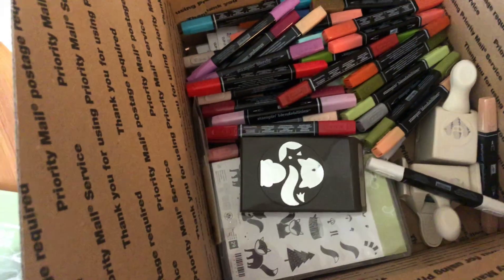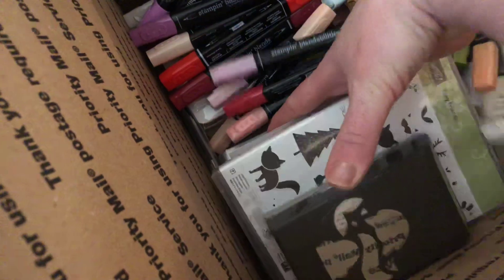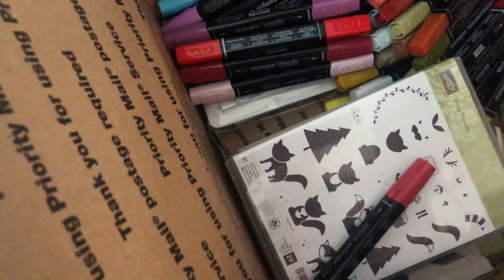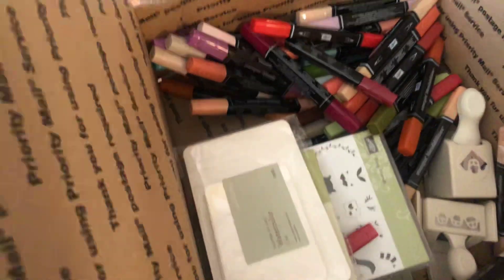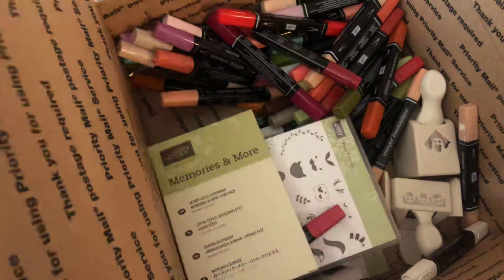There are punches — there's a stamp set with the matching punch, along with a few other stamps that come with thin cuts, the dies. There's plenty of Stampin' Up markers — a ton of Stampin' Up markers. These are from Erin Condren, I believe — planner pieces, pocket scrapbooking, and watercolor pages.